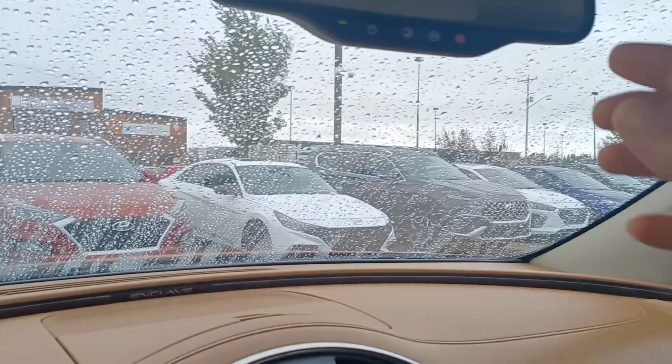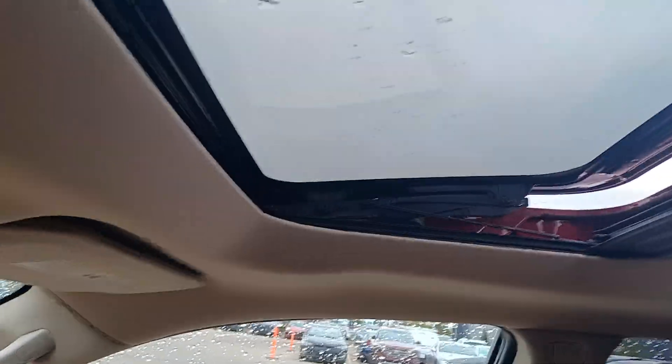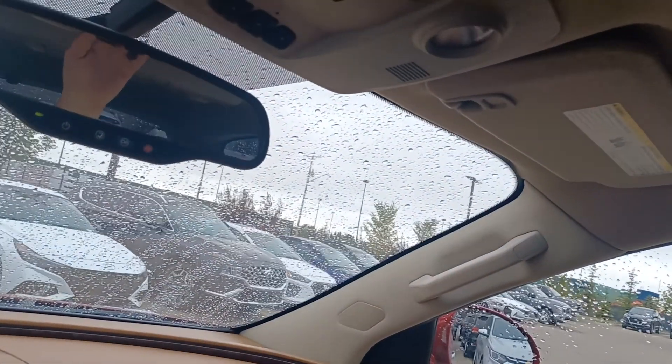And there is your sunroof on the front as well. I'm just going to tilt it and then open it up really quickly. It is raining so I don't want to get it soaked in here. It opens up nice and smooth and easy, and you can close that for your shade protector. There's also one in the back for the back sunroof as well.